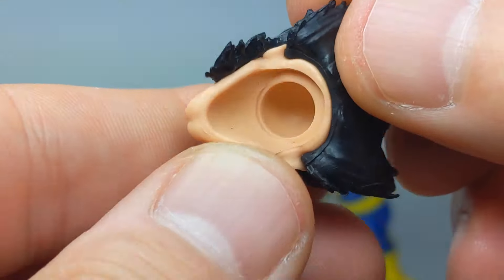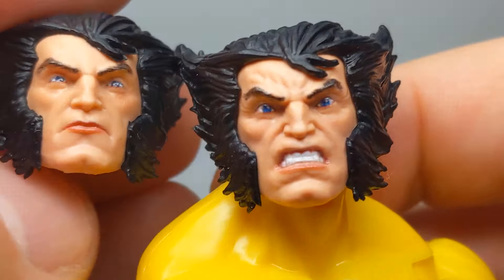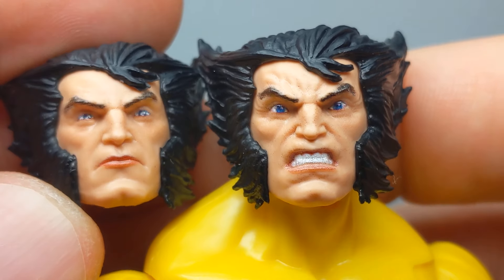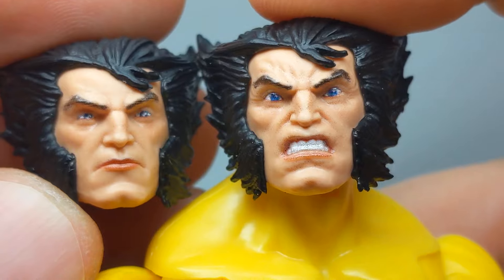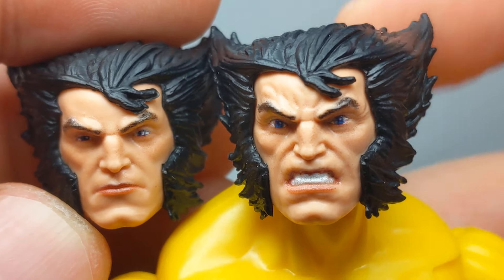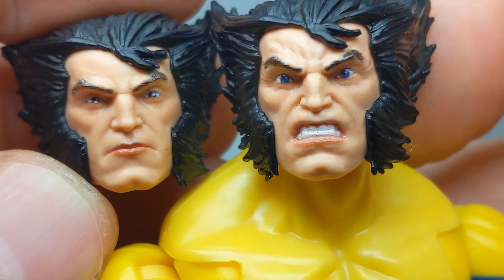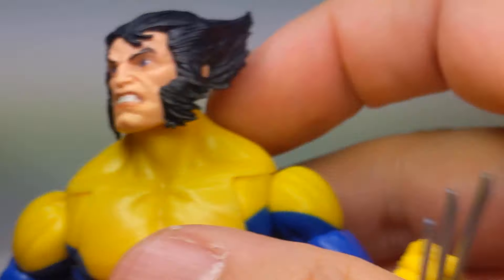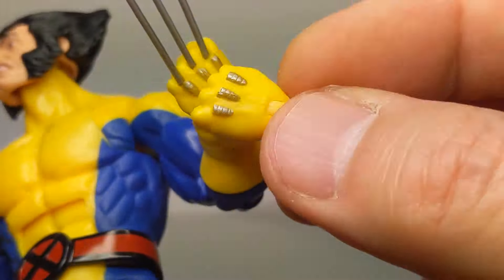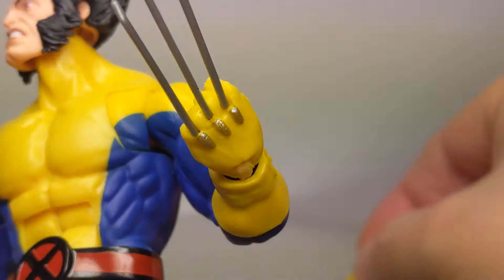You get that broody head with the slicked-back wild hair, or you can go with the angry face where the eyes are much more enraged and teeth are exposed — otherwise pretty much the same, with his little lick of hair on the front. The other feature it comes with is either two sets of fists or two sets of claw hands — that is your option when it comes to hands.